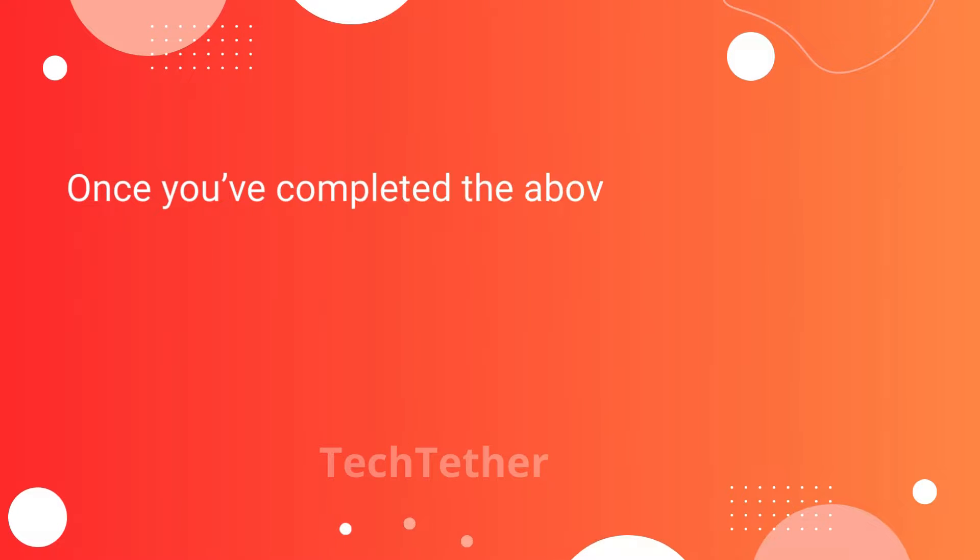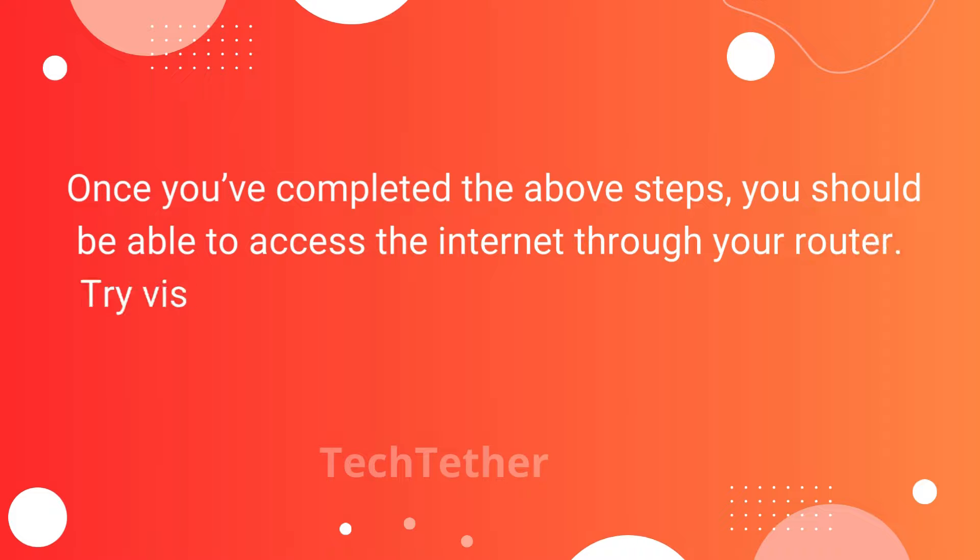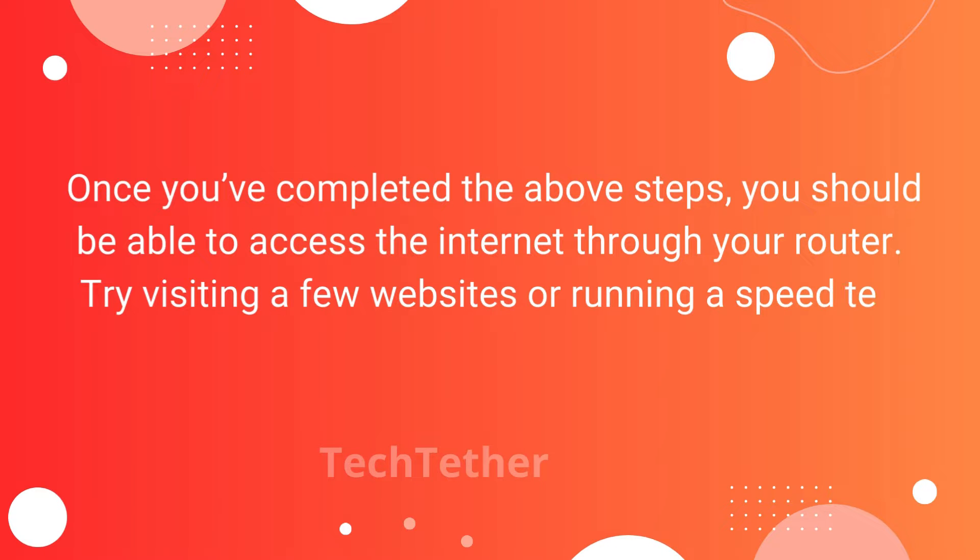Once you've completed the above steps, you should be able to access the Internet through your router. Try visiting a few websites or running a speed test to test your connection.